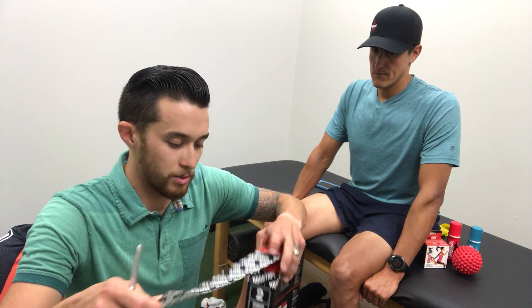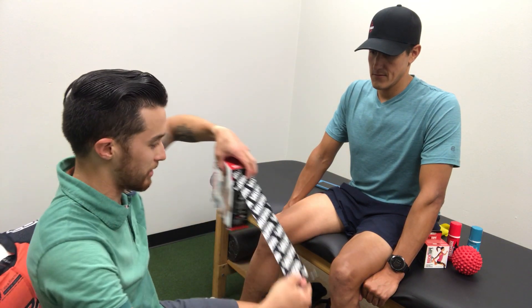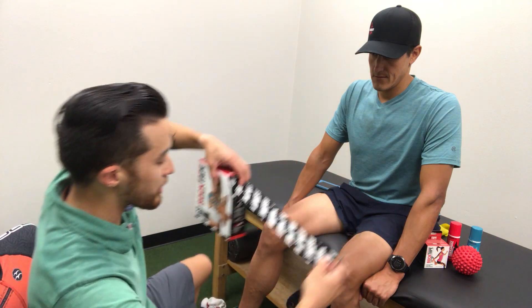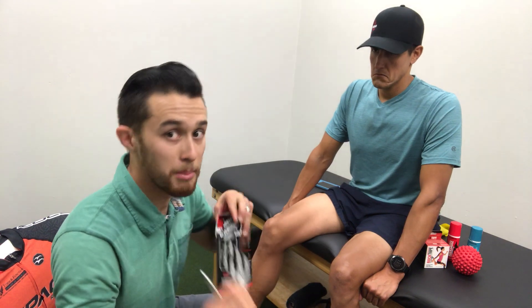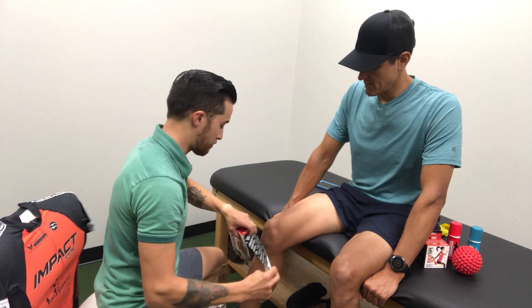So as with all things, we start with your rock tape. I like the standard for this situation because he's not in the water — the extra stick is good if you're going in the water, but today we're running. So you're going to take a piece.